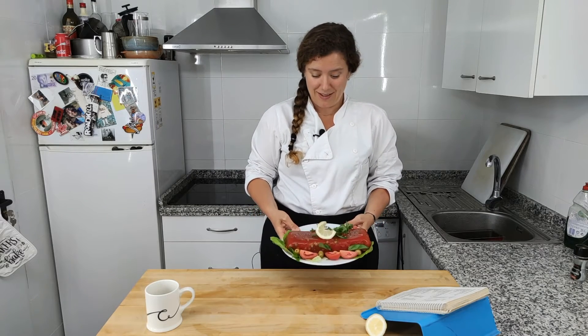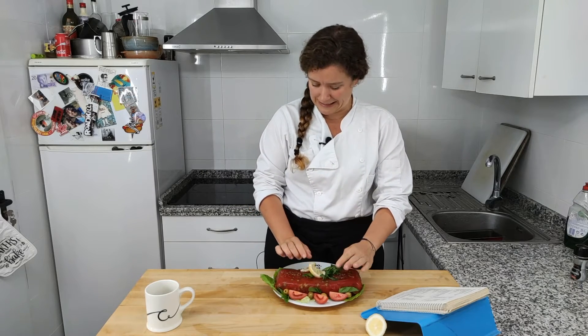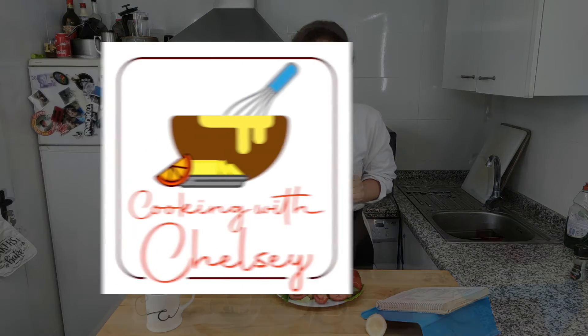Hey everyone, welcome back to Cooking with Chelsea. I'm Chelsea and here we are in my kitchen — have I got a treat for you. We all know that in our history we have jello molds. They're weird. It's not a family thing that I'm used to, but today we're making aspic salad or fiesta aspic. Look at that jiggle. Thanks for joining us.